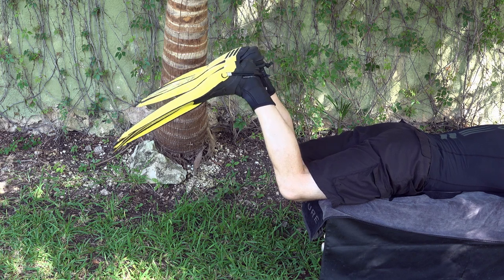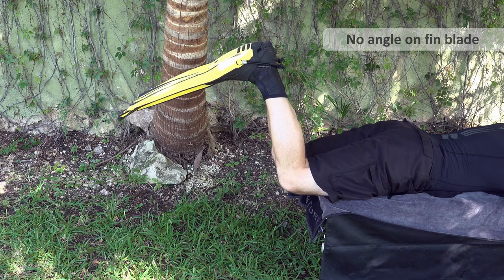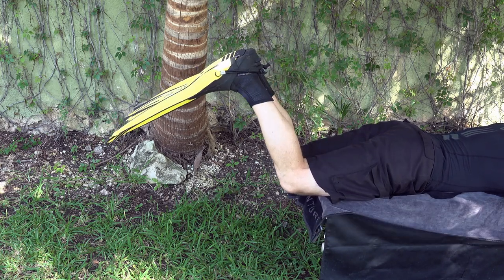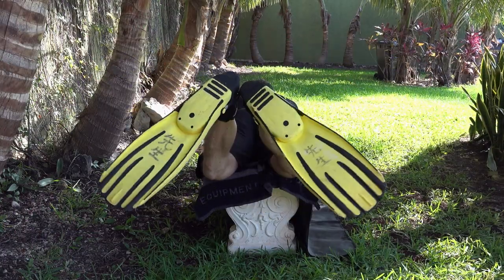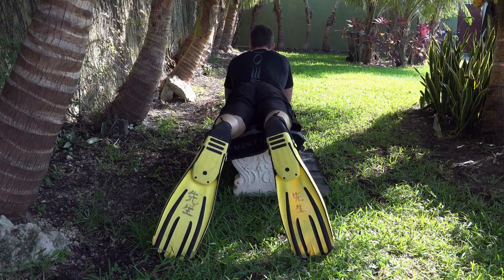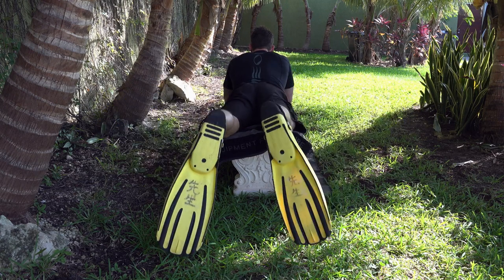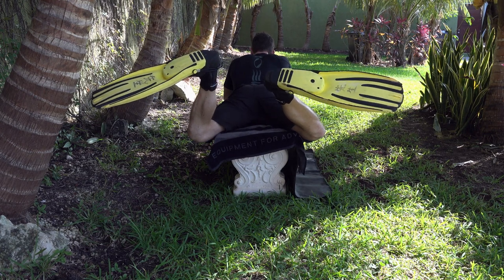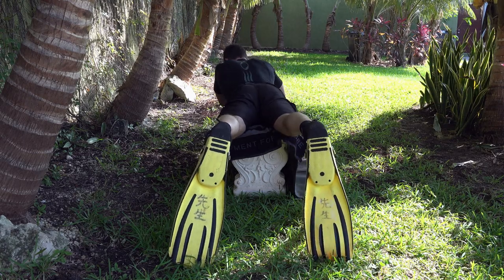Another common problem is the diver is pulling the fin blades flat through the water. By pulling them flat through the water you're not gripping any water, thus making a lot of effort and not really moving backwards at all. You need to keep good tension in the fin pocket, toes pulling towards your knees, and you need to turn the fin blades and pull so the side of the blade becomes parallel with the water — not pulling flat.